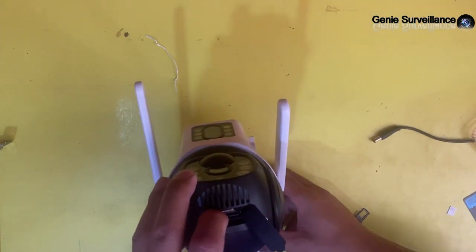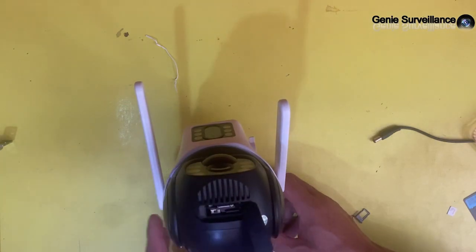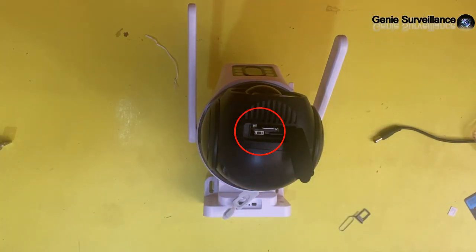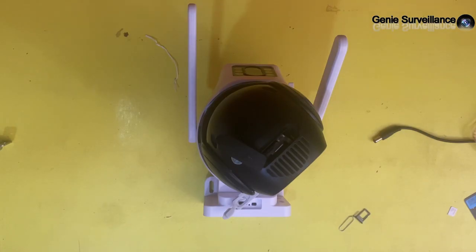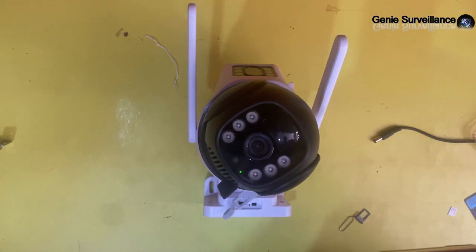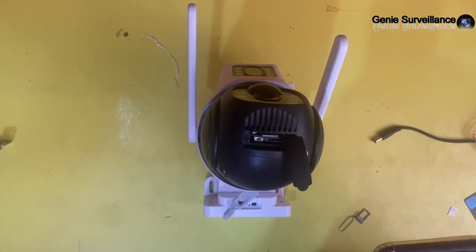When we power on the camera it turns on automatically. The camera will restart automatically. We have to do a reset, deleting all data inside, and then we begin. Network connection — please wait. 4G network connection succeeded. This is the first use, and we wait until the PTZ of this camera stops.